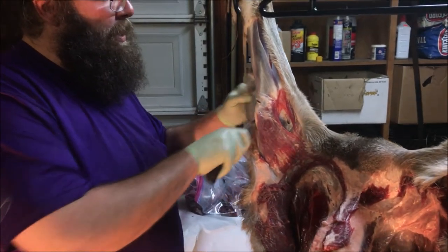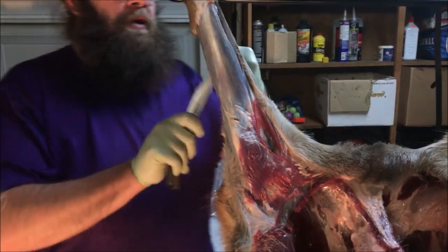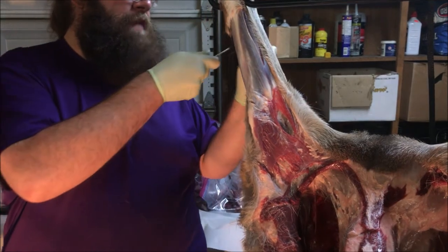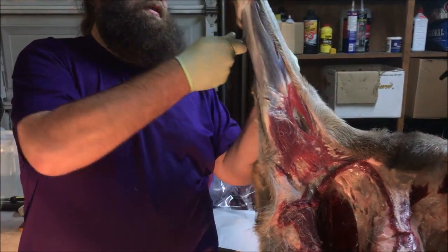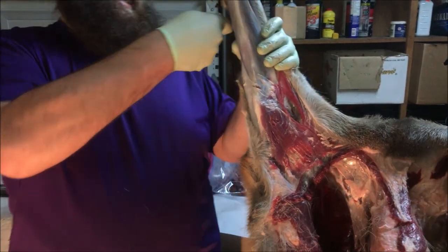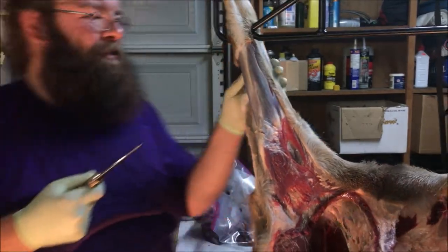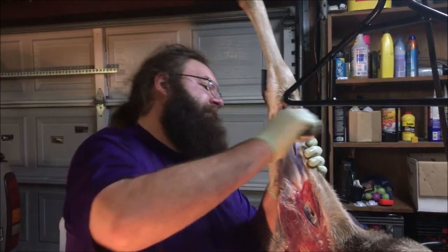A lot of guys will try and get all the skin and hair and everything off before they start removing any of the meat, and that's definitely a better way to go. I can totally admit that if I had that capability right now, that would be the way we'd be doing it. But we don't. We're sharing garage space with Dick who's fixing his truck so we can take it on more adventures. That's why we have rinse buckets and stuff.